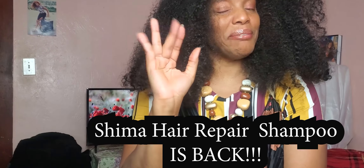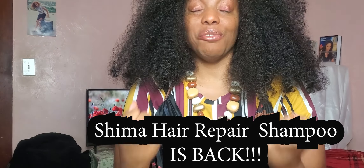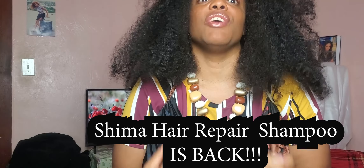Hello ladies, yes it's me! Finally I am able to make a new video for you Shima girls. I have been working so very hard behind the scenes to restock all of my Shima hair products and bring your favorite Shima hair products back to you. That's what I've been up to — working so very hard behind the scenes for all of us so that we can have all of our Shima hair products back.